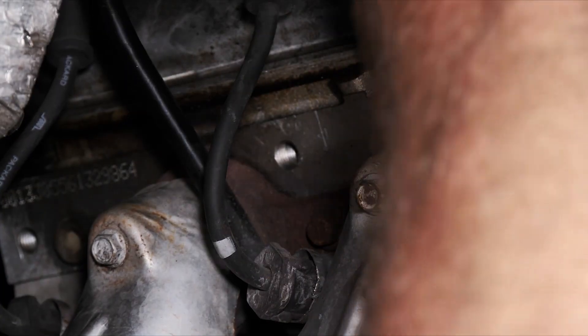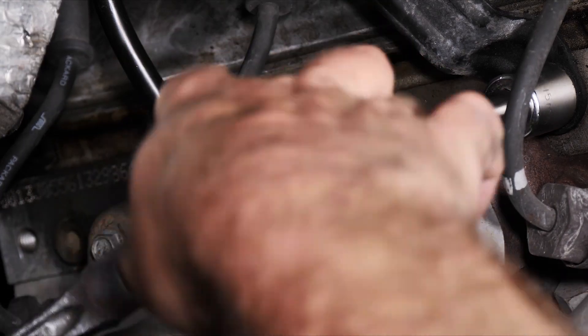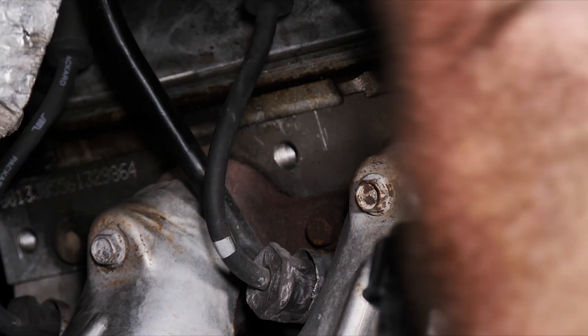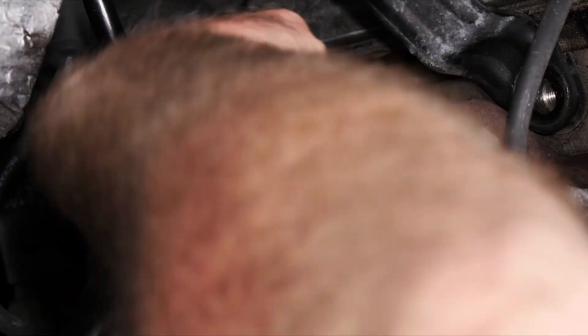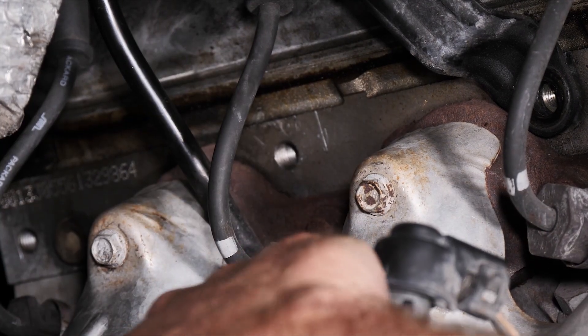We're going to remove this bolt for our bracket to the dipstick. Looks like we probably got enough room to wiggle this around to fit our bolt in. We're going to try without removing it because sometimes that's pretty hard to actually pull out.